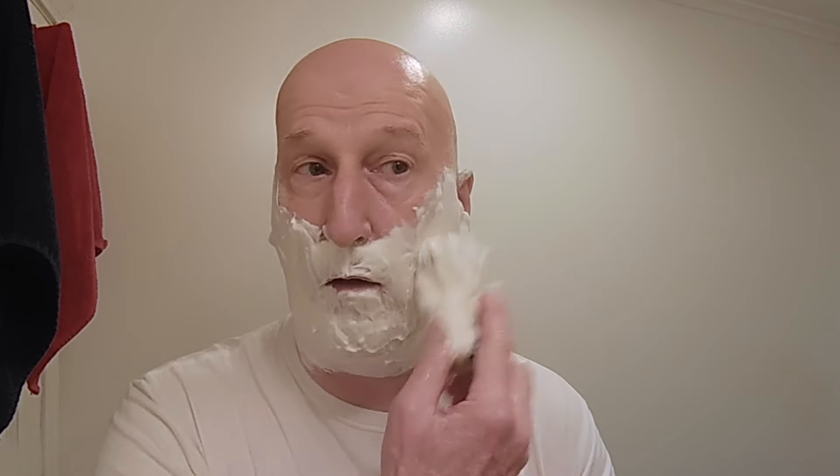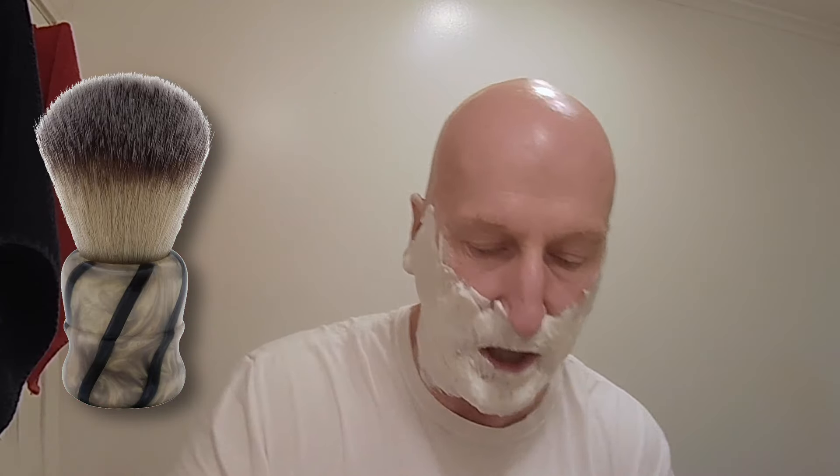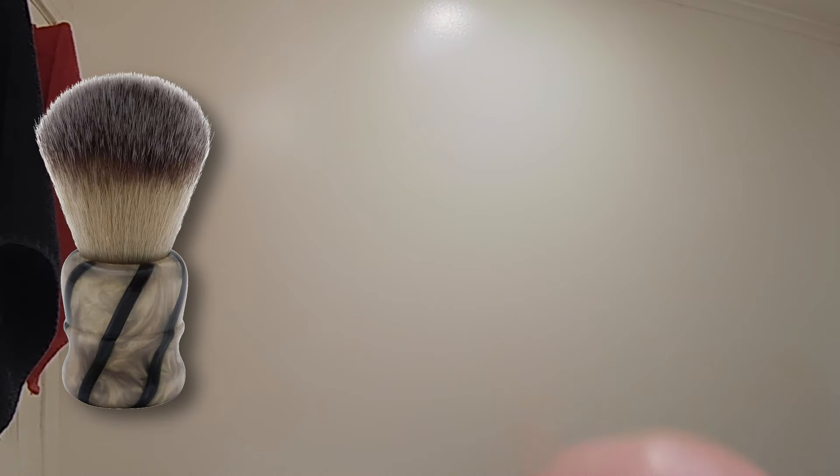It has kind of a ground coffee scent — really very, very nice. You can see it makes some really nice lather, and there is a little bit of a tinge to it — it's not completely white. By the way, we're using the Pearl Shaving Zebra shaving brush again, and we've got a lot of lather on that brush.